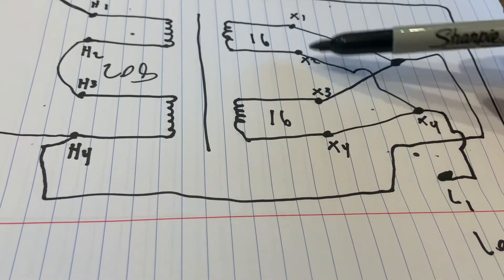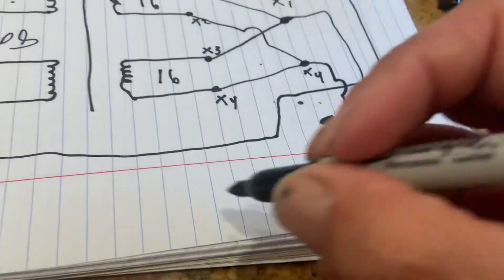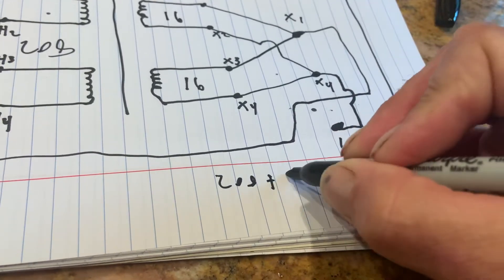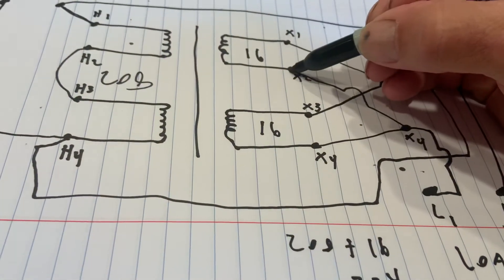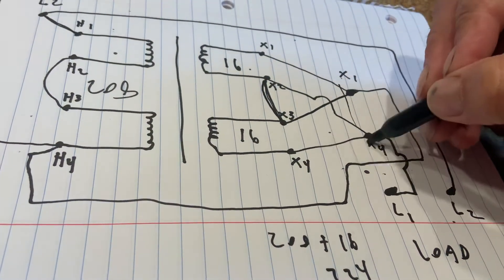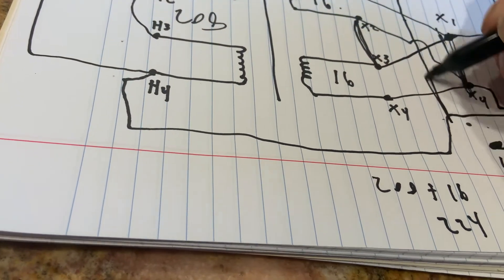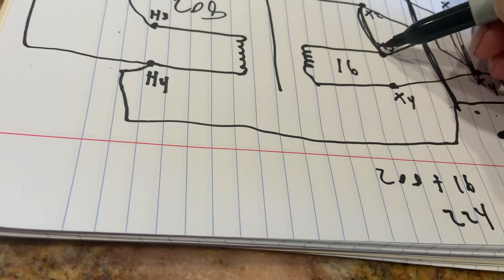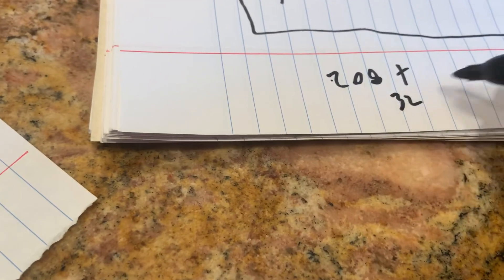Now if you ran these in series, you would get 240. The other side, X4 after being paralleled, gives you your 16-volt jump right over, so now you've got 208 plus 16 equals 224. If you wanted 240, you'd bring X2 and X3 together — now you've got 16 plus 16. None of that parallel jumper would be there. You'd take H4 and feed directly into X1, then jump across X1 to X2, and X4 jumps across — so 16 plus 16 equals 32. That jumps across to L1, giving you 208 plus 32 equals 240.